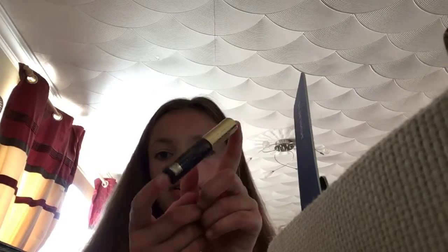And the same to the other eye. And that's the look of my eyeshadow. And I'm going to move on to mascara. You don't want too much and that's why I'm using this one because it doesn't show up as much. It's only a thin one.